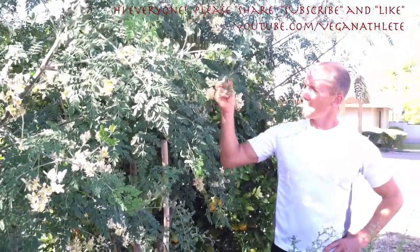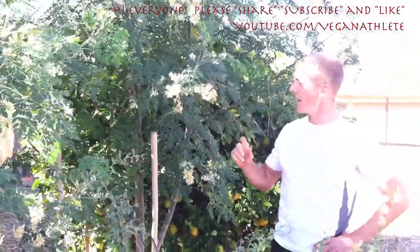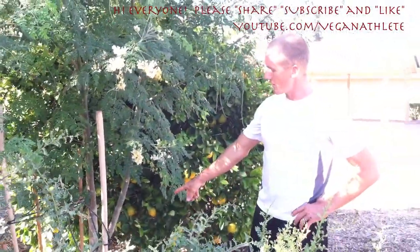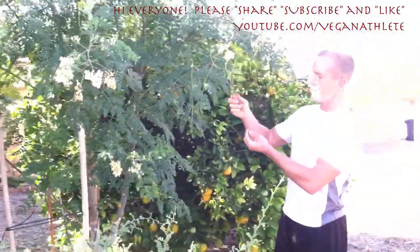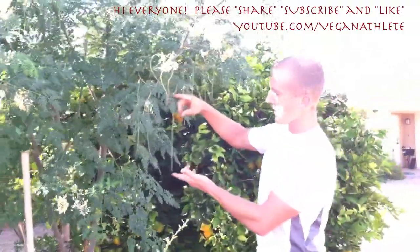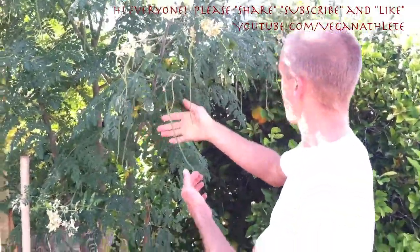These trees — the leaves are edible, the flowers are edible, and the bark can be used as an antiseptic like aloe vera. Not only that, they're starting to put off bean pods. This bean pod is almost a foot long, and there are tons of them — they're everywhere.